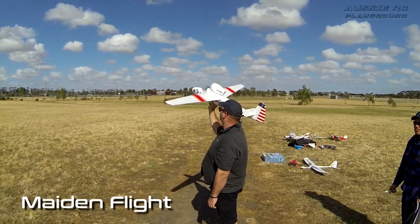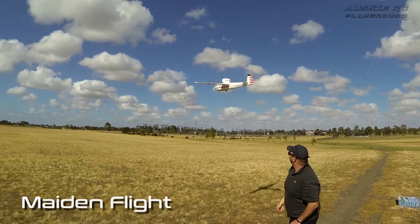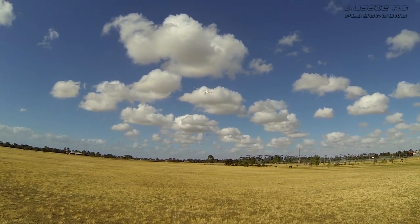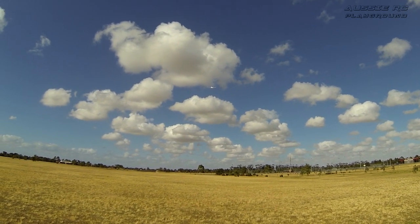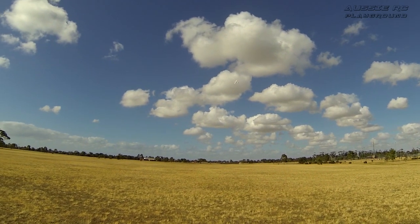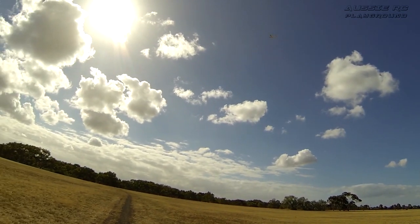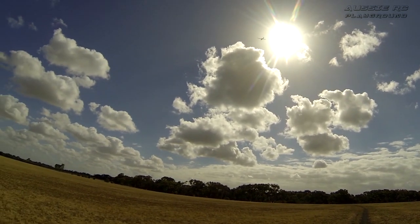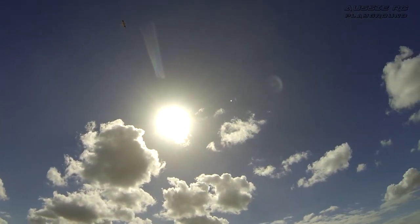Okay, here we go — nice gentle toss and she's in the air. Going into the sun there — the elevator is very touchy, I might have to turn down the elevator throws.